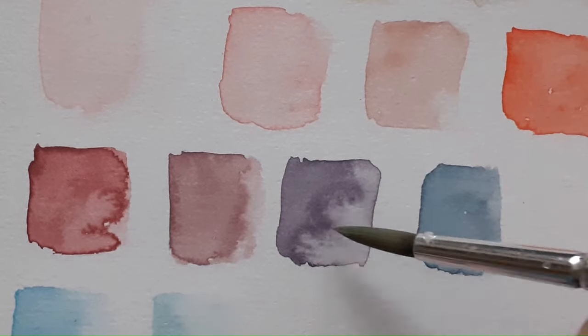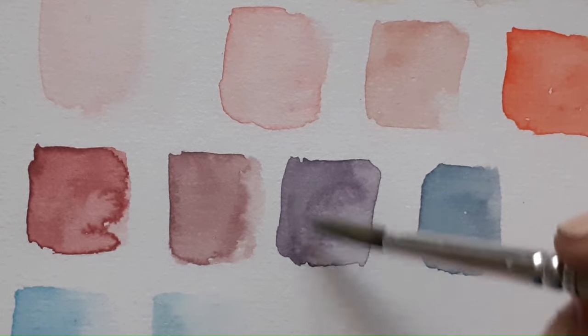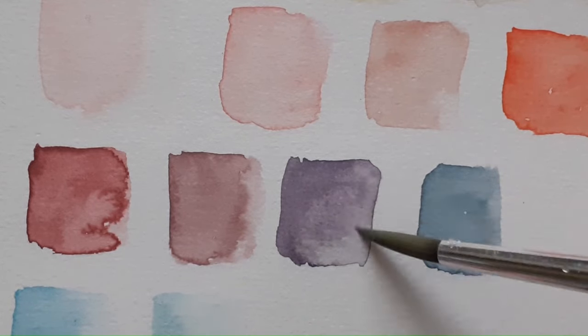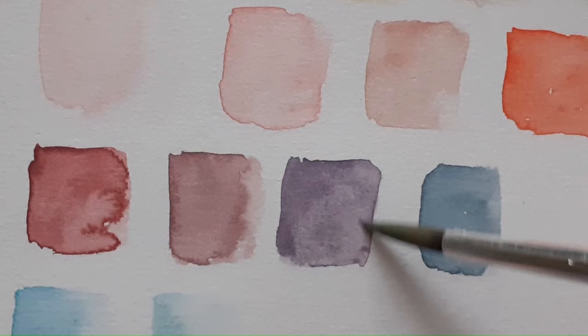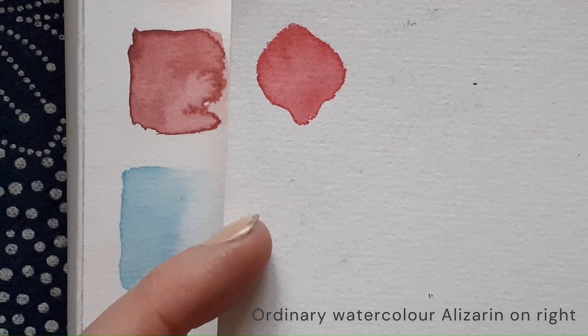Something interesting with these watercolours is that although they can be a little bit tricky to blend without them going into a cauliflower appearance, they are very easy to reanimate and kind of fix afterwards if that happens. The Alizarin turned out okay.